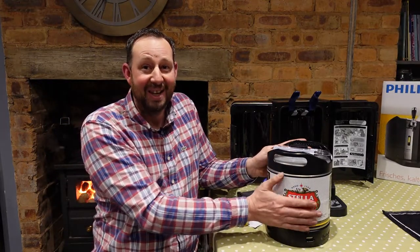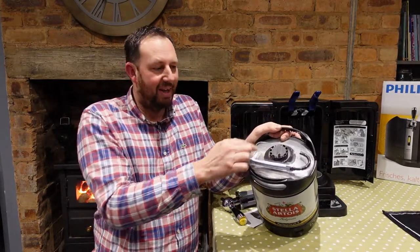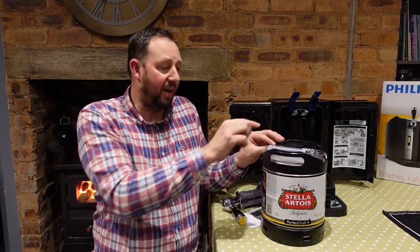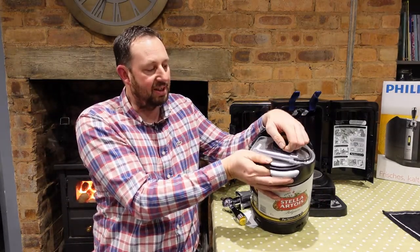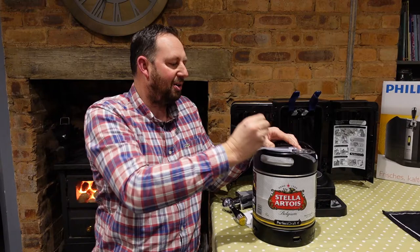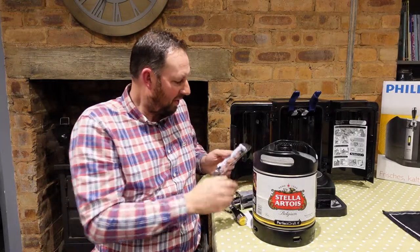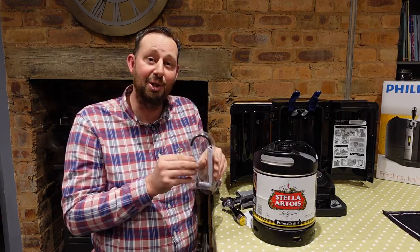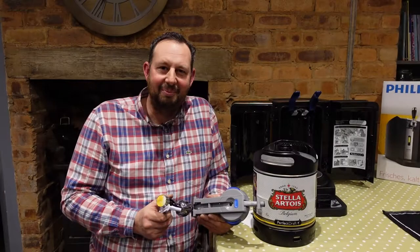We've got a lovely cold keg of Stella — six full liters of it. When you order these they come with a little nozzle on top and a bit of pipe. I did wonder how you'd clean the machine, but you get a new piece of pipe every single keg. To take it off we just pull this little tab here — pull the tab across, that comes off, and your pipe and nozzle comes off too.